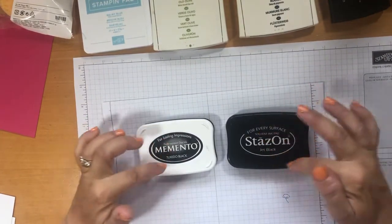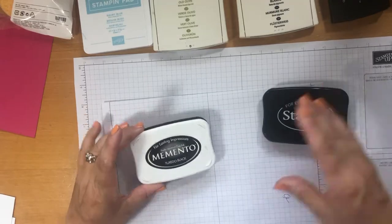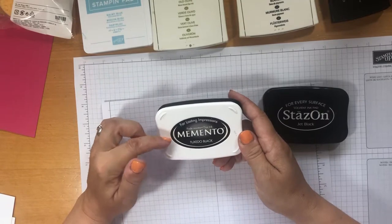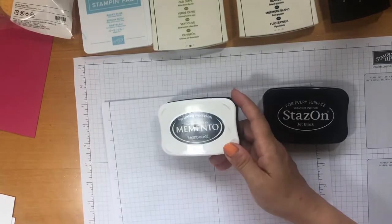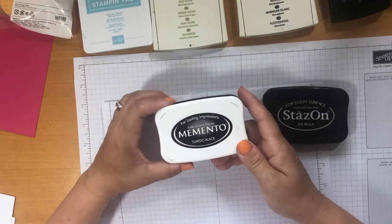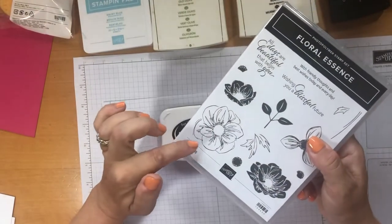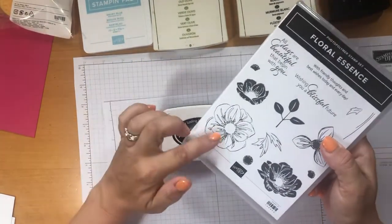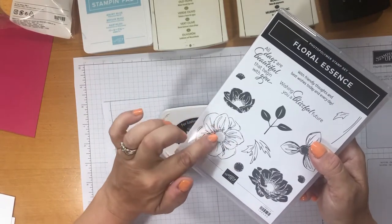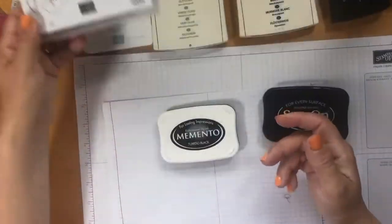There are two different types, and I know they do them in different colours. There's Tuxedo Black — the Memento is a dye-based ink that is really fast drying. It's really good if you're using your blends or anything like an alcohol marker, like a Copic or anything like that. Say you do an outline — stamp it with that and then you could colour it in, and the black doesn't bleed. That's why it doesn't bleed. So that's the first one.